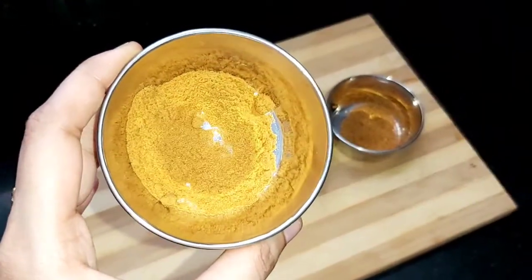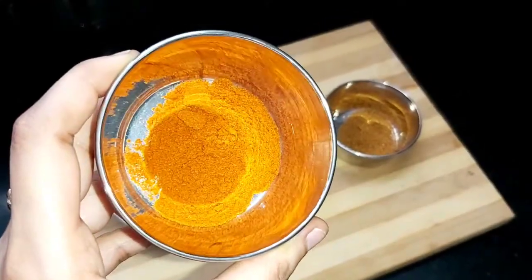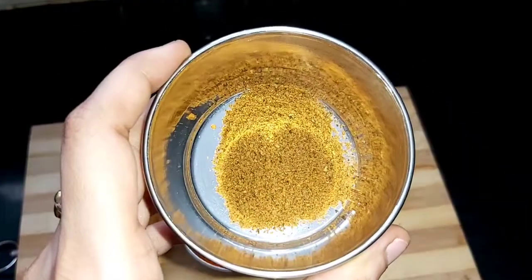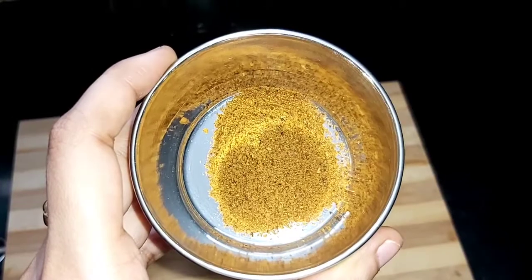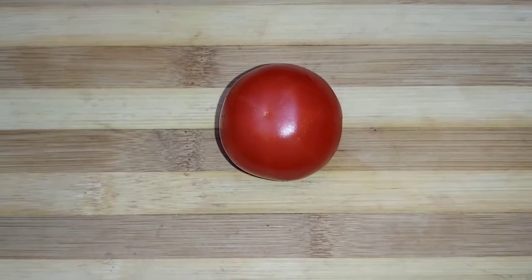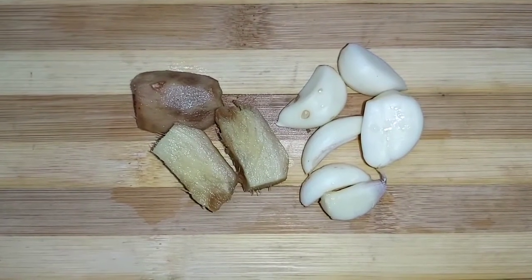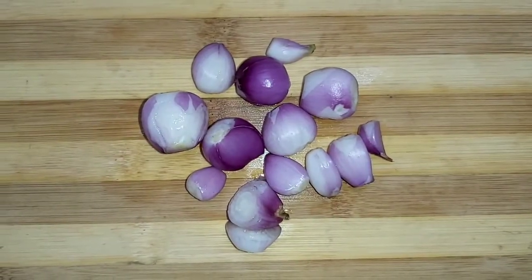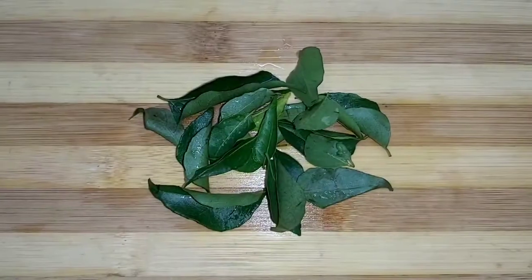The third ingredient is a teaspoon of coriander leaves powder, a teaspoon of chili powder, and half a teaspoon of curry masala powder. Then one tomato, peeled ginger and garlic, 10 to 15 small onions, and a few curry leaves.